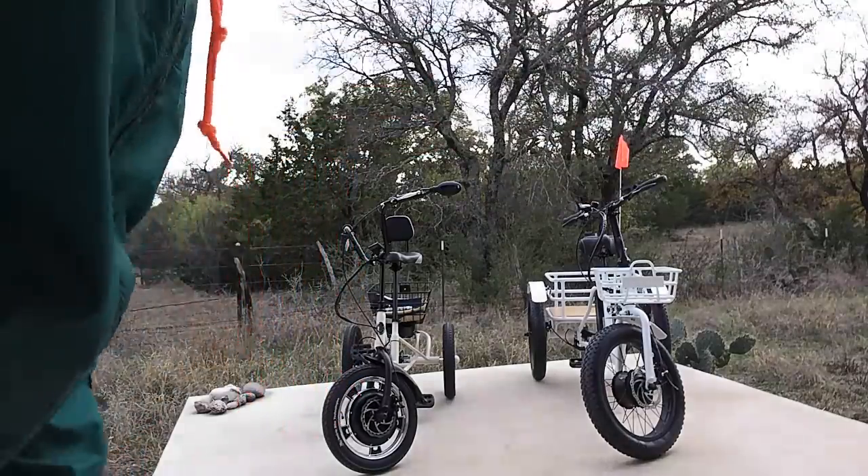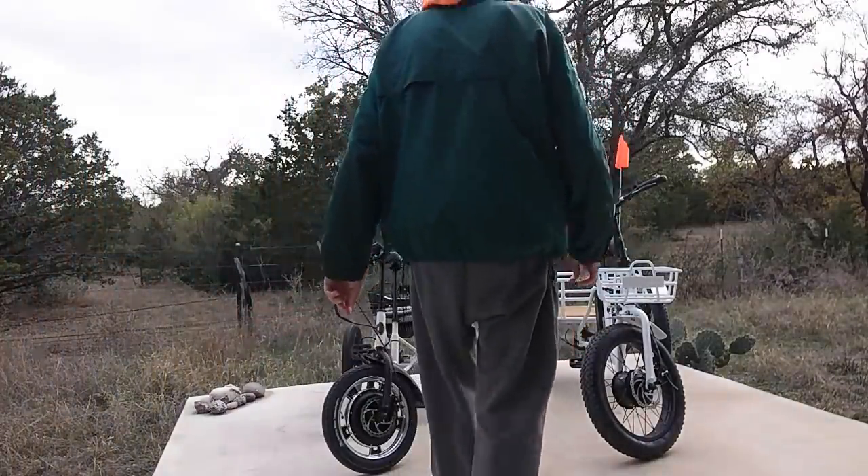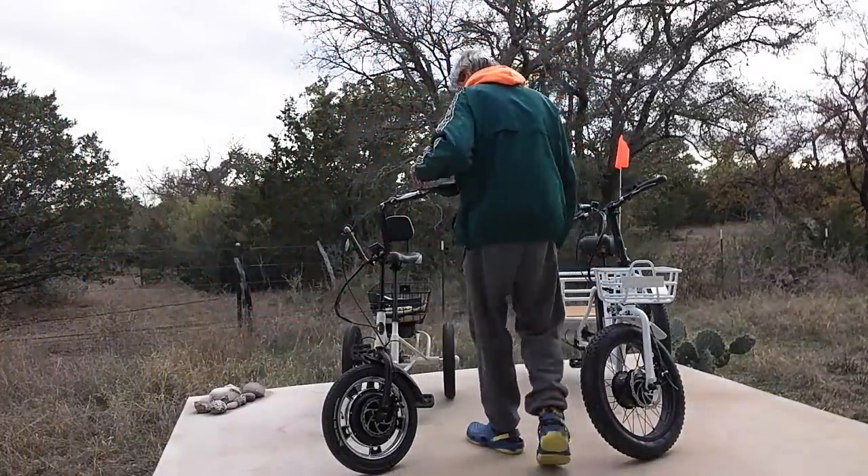Good afternoon, ladies and gentlemen. This is Rusty 786-09, commonly known as Trike Man.